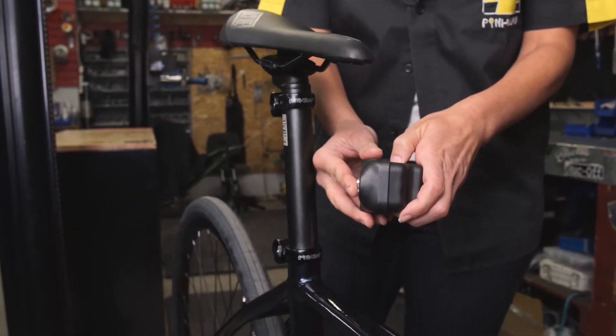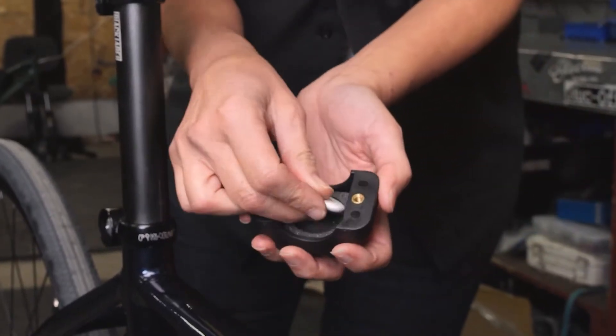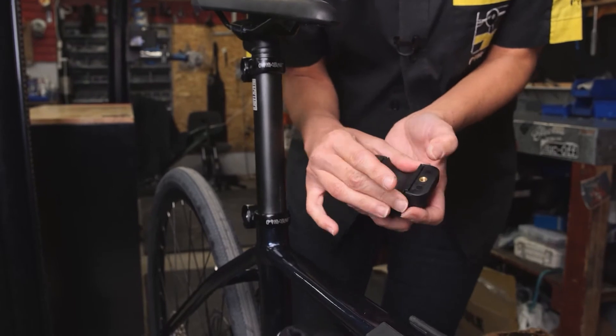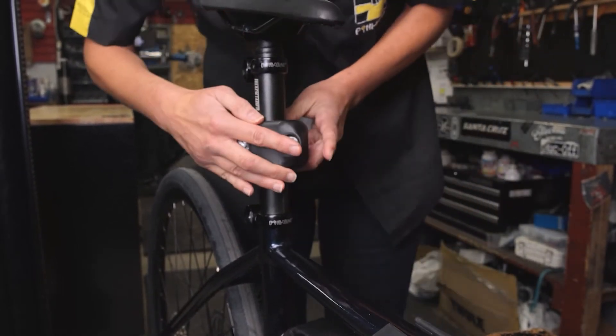To install it, simply split the box, insert the Apple or Samsung tag, and put one side of the tag box on either side of your seat post or frame tube.